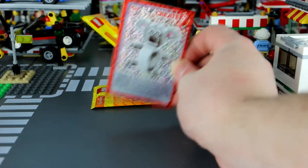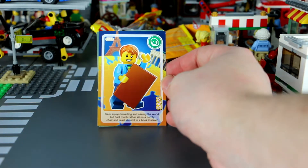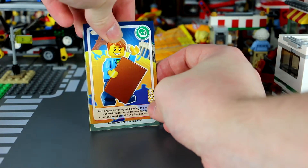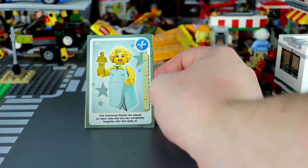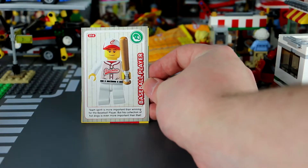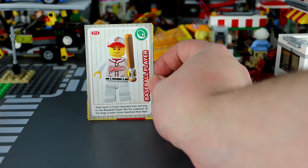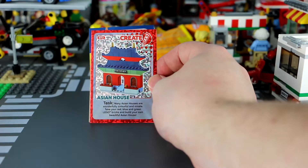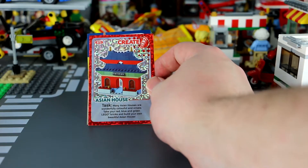Finally, pack number five. We have Sam — he's number two: 'Sam enjoys travelling and seeing the world, but he'd much rather sit on a comfy chair and read about it in a book instead.' The Hollywood starlet is basically Marilyn Monroe: 'She's played so many roles she's completely forgotten who she really is.' Baseball player: 'Team spirit is more important than winning, but his collection of hot dogs is even more important than that.' And the creator card is an Asian house: 'Many Asian houses are wonderfully colorful and ornate — take your red, blue, green, and yellow bricks to build your own beautiful Asian house.'